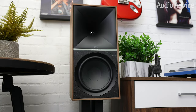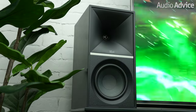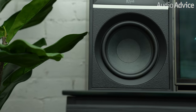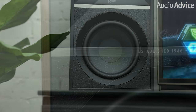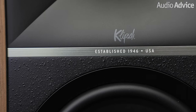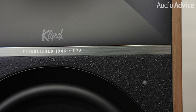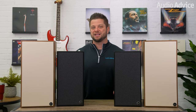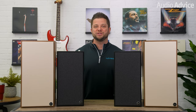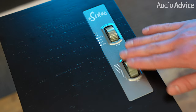The grills are magnetic and can easily be removed. What is striking about both sets of powered monitors is the look of the edge-to-edge 90x90 Tractrix horns and low-frequency, high-excursion fiber-composite cone woofers. Not only are they black, but a chrome bar also separates them from the horns with the words "established in 1946, USA," with the Klipsch heritage-inspired script logo on the bottom of the horn. Simple, sleek, and elegant — the principles of mid-century modern design remain, including tactile knobs on the top of the primary speaker and wood veneers.